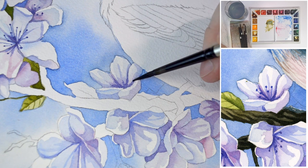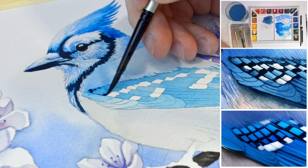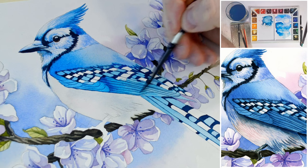This tutorial is conveniently divided into manageable sections. I'll walk you through each stage of painting from the delicate flowers to the intricate twig and finally the blue jay itself. We'll primarily use the wet-on-dry technique and embrace a simple yet enjoyable painting style. This approach is perfect for beginners looking to challenge themselves and venture into slightly more complex projects.